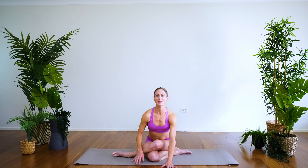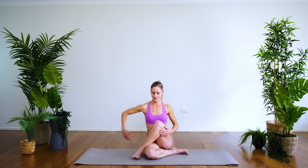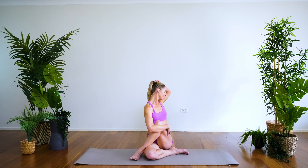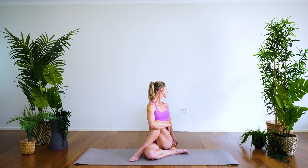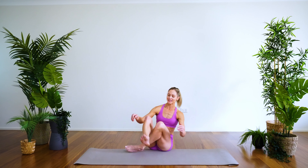Walking the hands back up, we'll come to a seated twist — the right leg either comes in front of this knee or keep it crossed over. Wrap the left arm around, lifting nice and tall. Let's take the other side — gomukasana or just easy seated posture.